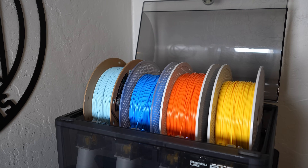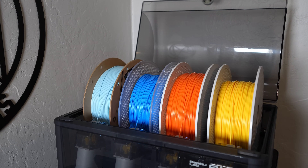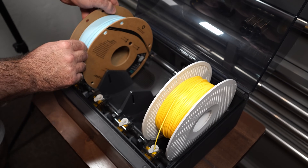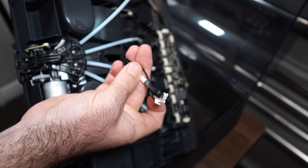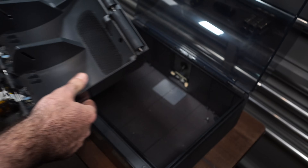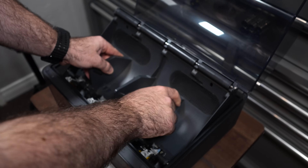Now for some cons: this system is not quick to feed filament into the printer head, there is no built-in drying — only passive desiccant drying. And maintenance is not fun with this AMS. Anytime you have a breakage or a clog inside the PTFE tubes, it's a nightmare to take apart. I've taken this AMS apart so many times that I just don't install the screws anymore, so I can quickly take the shell out, disconnect the two cables, fix the issue, and put it back together.